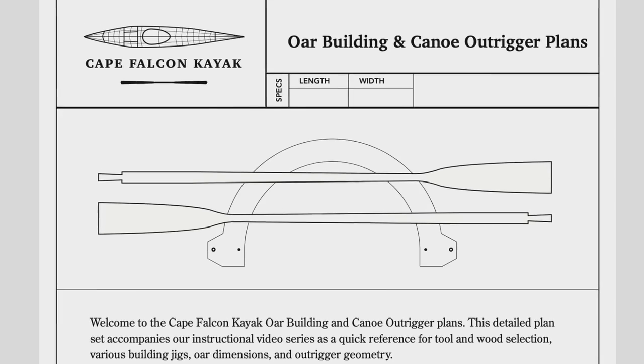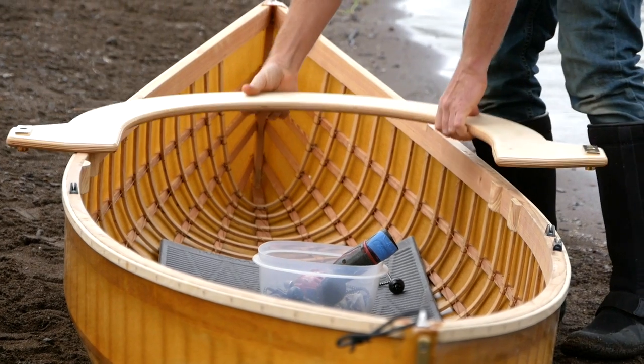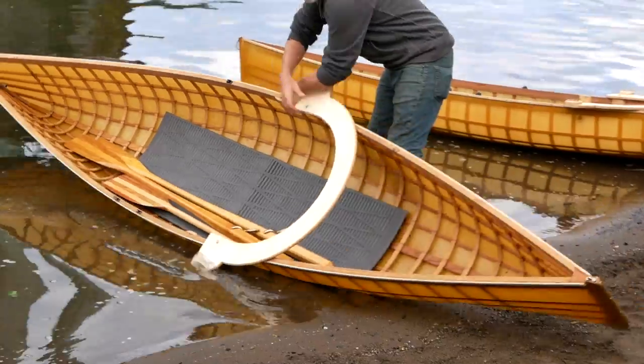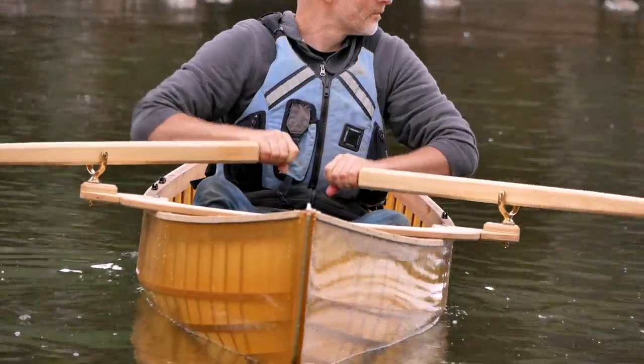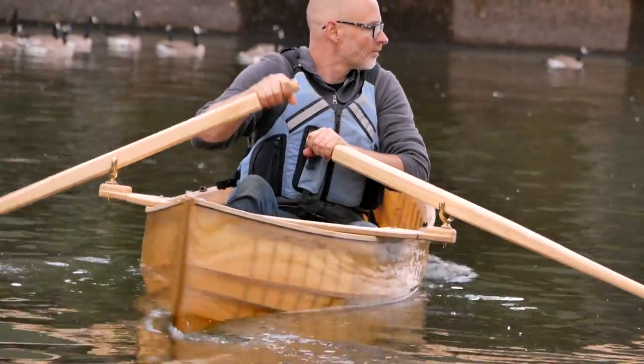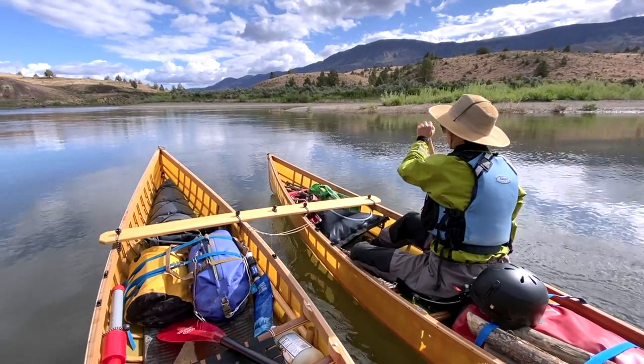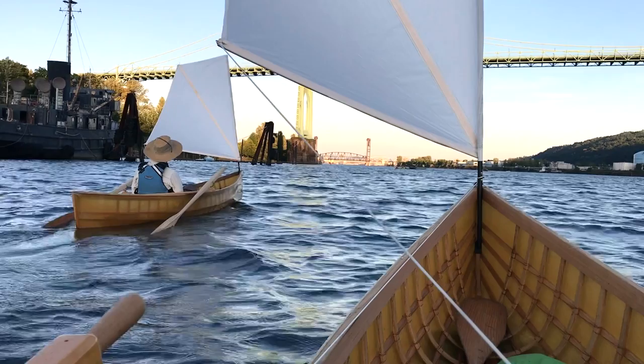Finally, I've got a really simple outrigger system that you can use to transform your canoe into a small rowboat in seconds, with oars and a rowing geometry based on the rowing experience of an Adirondack guide boat. So in addition to being a really fast and easy way to build a canoe, it's also got a lot of versatility for different ways that you can get out on the water.